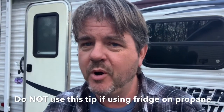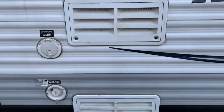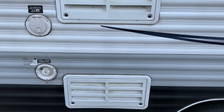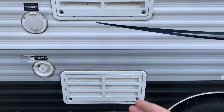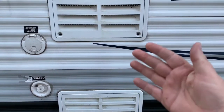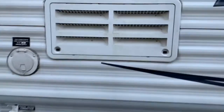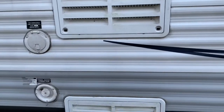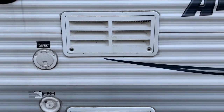But if you're going to be running propane, do not use this tip. On the outside of your camper, behind where your refrigerator is — my refrigerator is right on that side of the wall — you'll notice I have two vents here. Those vents are so that if you are running propane on your refrigerator, all the gases that are burning off from using that propane are able to come out of these vents. You can see there are holes in there, and that's on purpose so that these can ventilate. These are vents so that the propane can ventilate out of there.